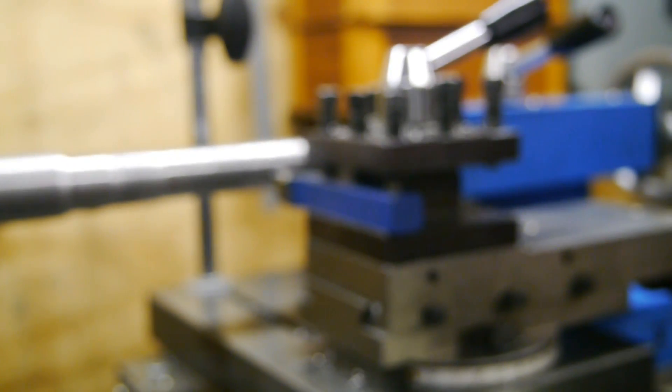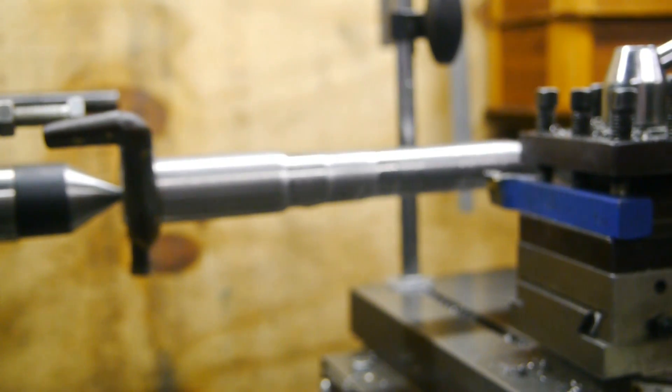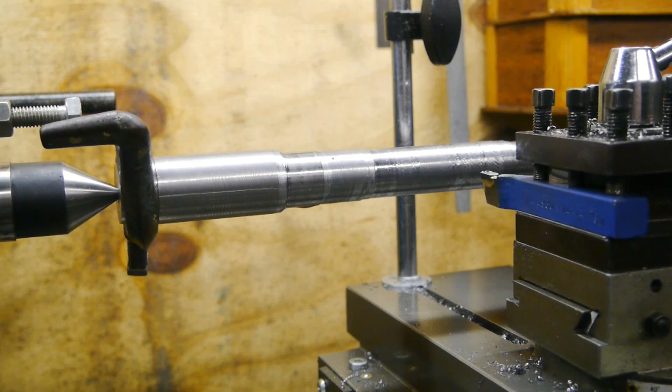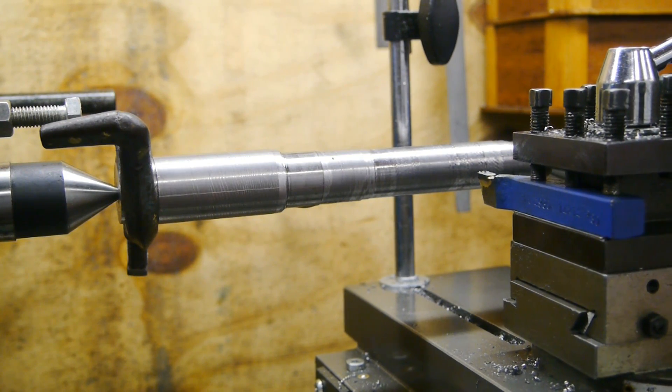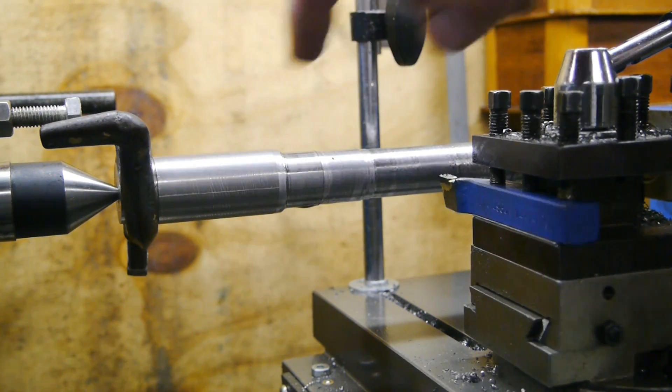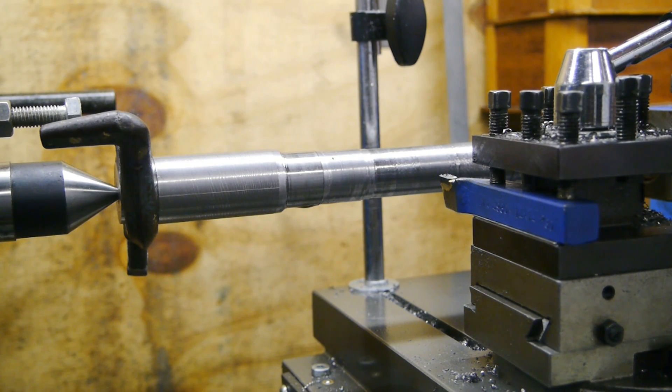I tried different tools, different speeds, I even removed the chuck. But I think this stuff is just too hard and the setup is just not rigid enough. I might try grabbing it in the four-jaw and supporting it with the center, and if that doesn't work I'll switch to some other material.